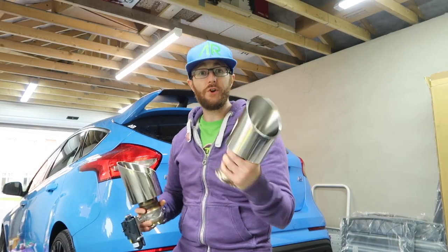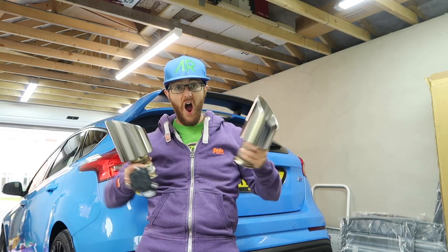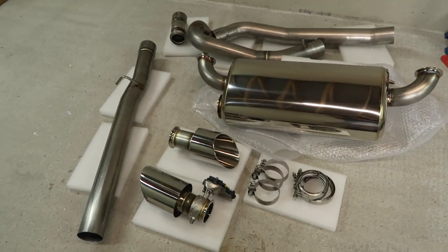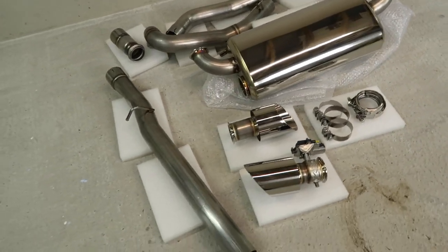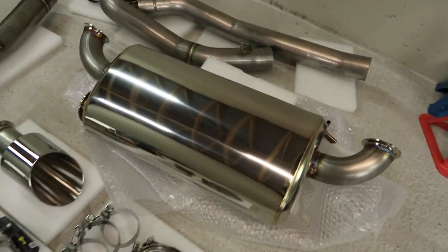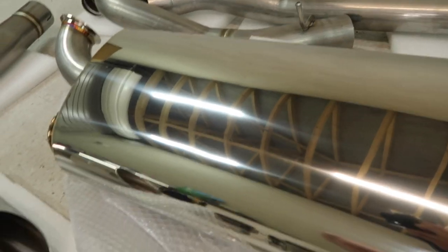Greetings. Today on my Focus RS I am installing the Muncheon V3 Exhaust. Here it is then, it's an exciting day — we are finally getting our new exhaust and it is the Muncheon V3. It looks absolutely awesome, it's so shiny, it's just so reflective on the back box there. It just looks awesome. Got the cool Muncheon little plate round there.